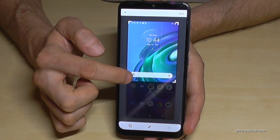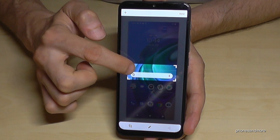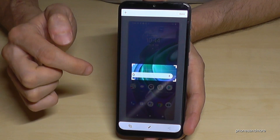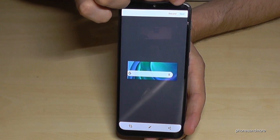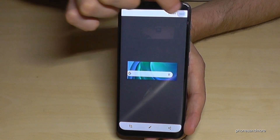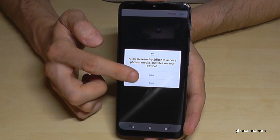You can also crop a part of the screenshot, which is very nice if you want to capture a picture from a website. Crop it just like that, then tap done. The edited part will be saved to your gallery — the first time you have to tap allow.